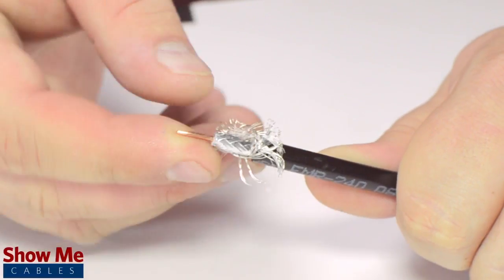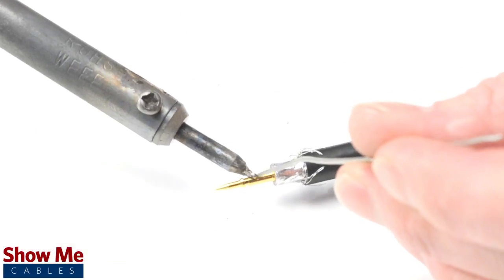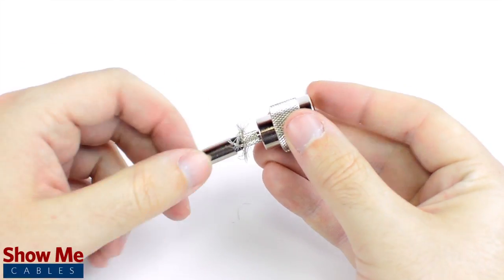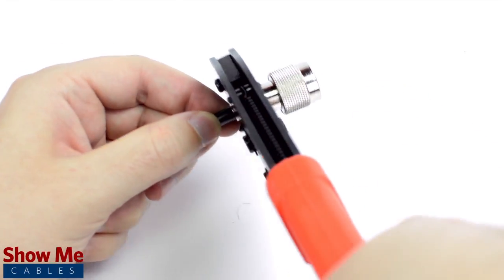Pull back the braided shield and insert the pin onto the center conductor. Solder the pin onto the center conductor and insert the connector housing over the cable. Then slide the ferrule up to the base of the connector, folding the shield with it. Crimp the ferrule under the outer jacket to complete termination.